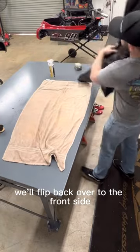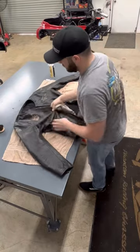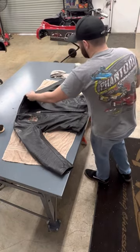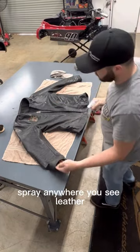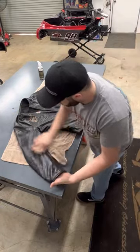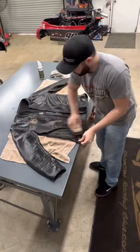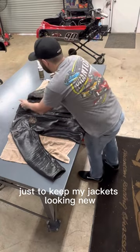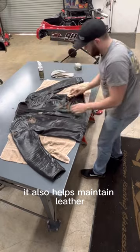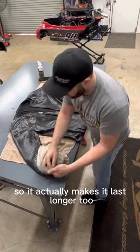Flip back over to the front side, do the same thing. Just spray it — you don't need much — spray it anywhere you see leather. I do this every week just to keep my jackets looking new, looking fresh. It also helps maintain the leather because when we get done cleaning up we're going to hit it with the conditioner.